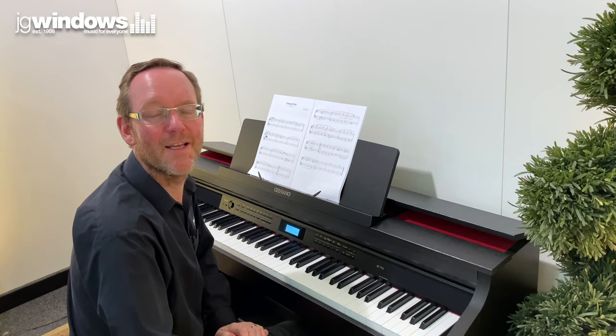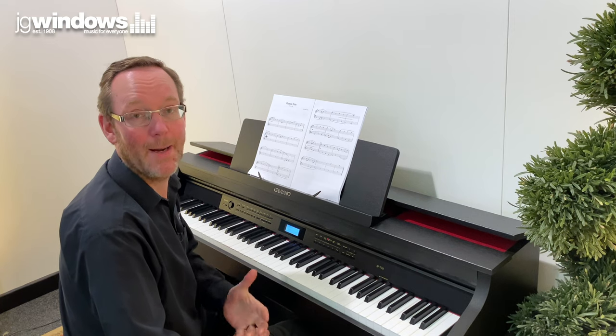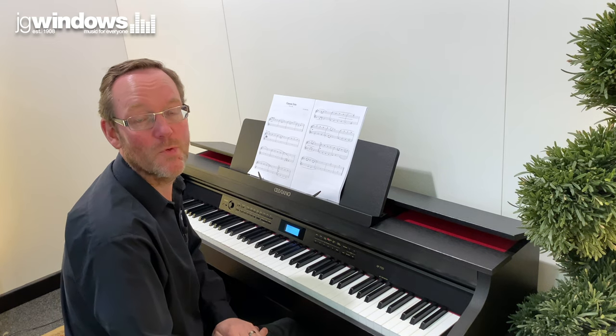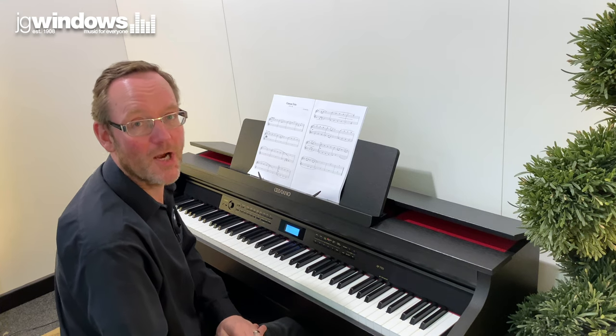So a nice clear and vibrant tone. As well as the Berlin grand, the second piano sound we have is the Hamburg grand. Hamburg is where they make European-manufactured Steinway pianos. Let's have a listen to the Steinway piano sound now.